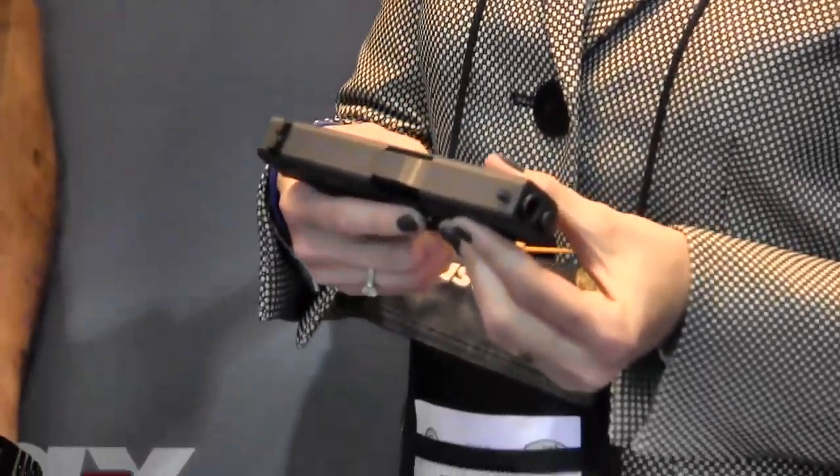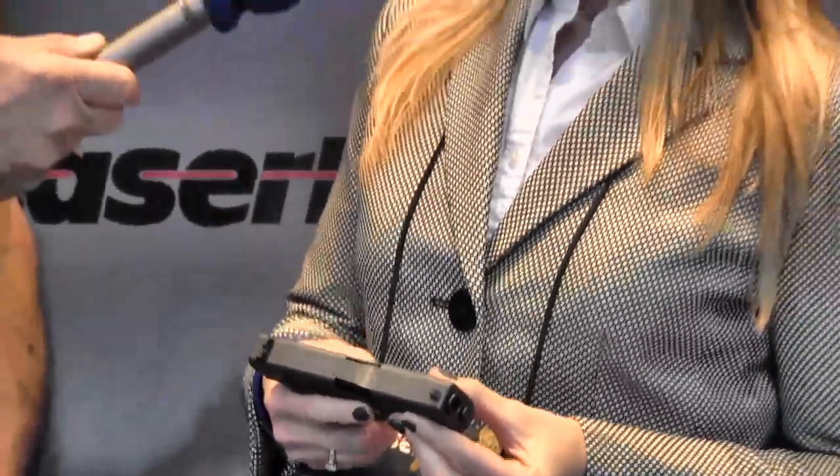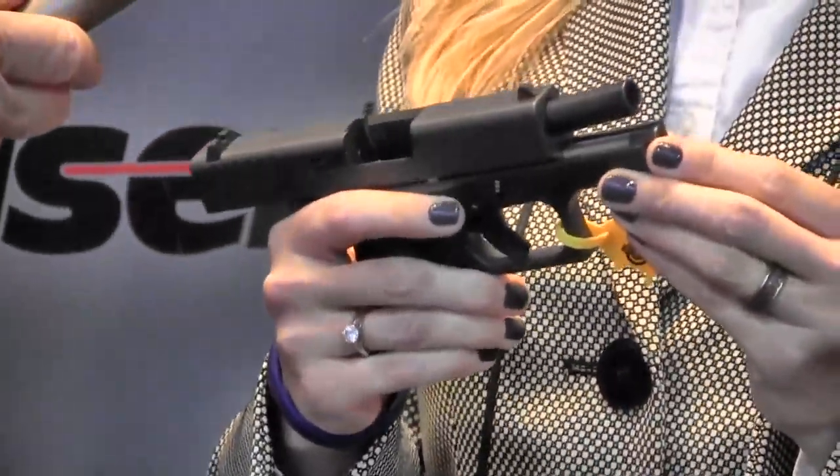I'm here in the LaserMax booth with Celia. They've got a new guide rod for a little Glock — she's going to tell you about it. What we've done is taken the guide rod laser design to the next generation for the Glock 42 and 43, which are best sellers. Our new guide rod is stainless steel, so it's highly ruggedized for use in this little pocket pistol.